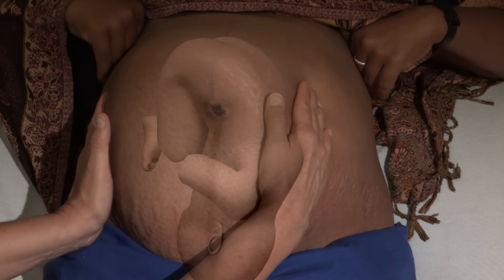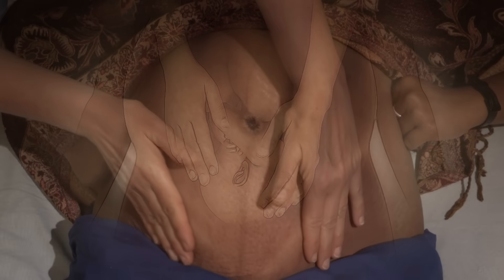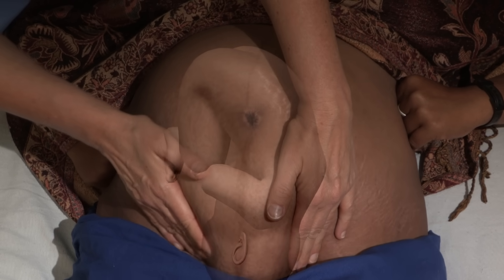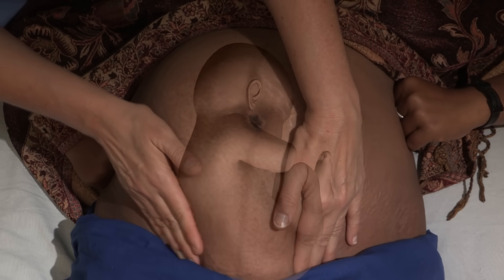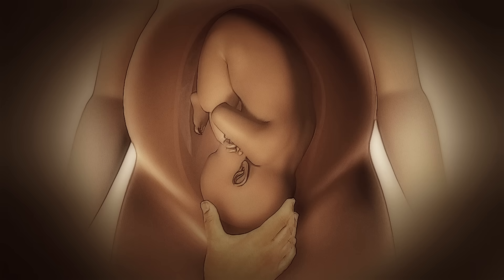The baby facing inward toward the mother's back is the easiest position for birth. Next, determine which part of the baby will be born first. Place your hands on the lower part of her abdomen with your fingers gently pressing inward just above the pubic bone. You may feel a hard, round head there; if the part feels softer and irregular, it is likely the baby's bottom or feet — a breech presentation. Another way to confirm: gently grasp the area just above the mother's pubic bone without causing pain.